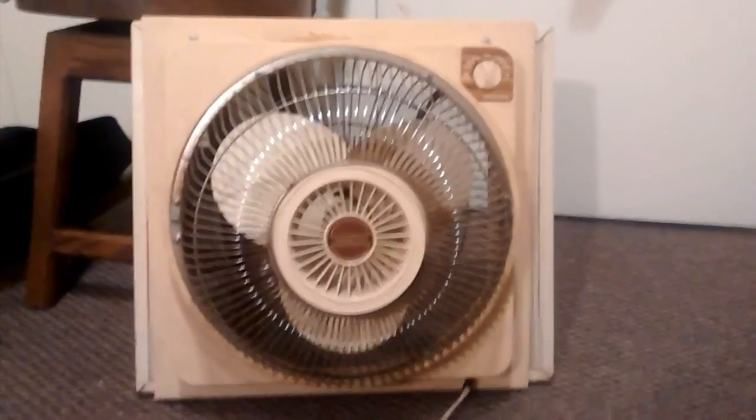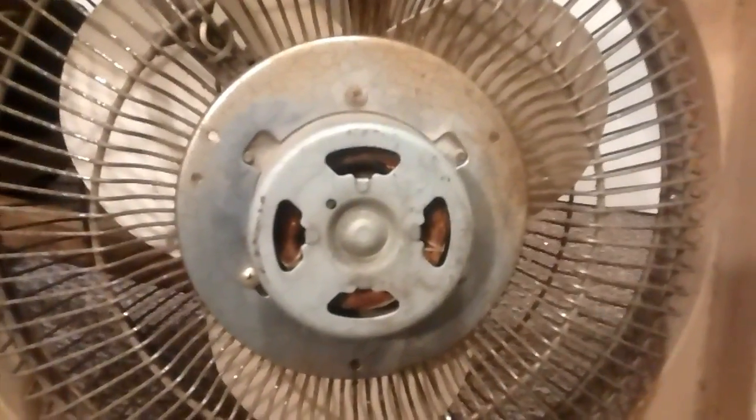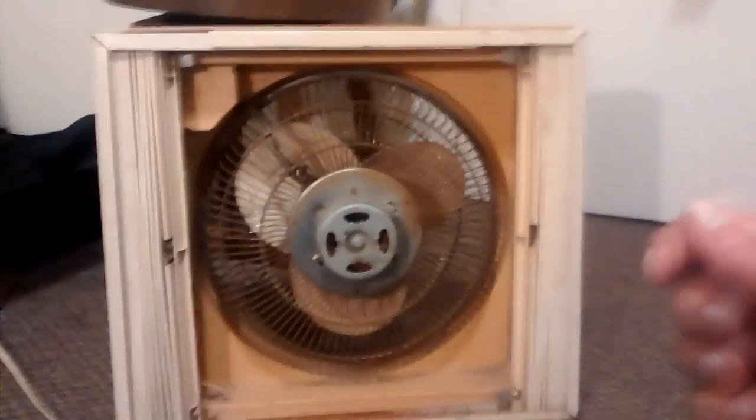Let me flip the thing around. The back — it's got a Samsung motor. And there's the little control box. And it's got these two louvers that pull in and out.